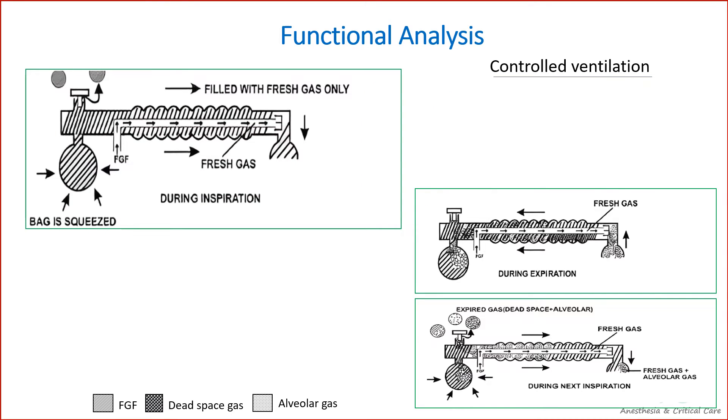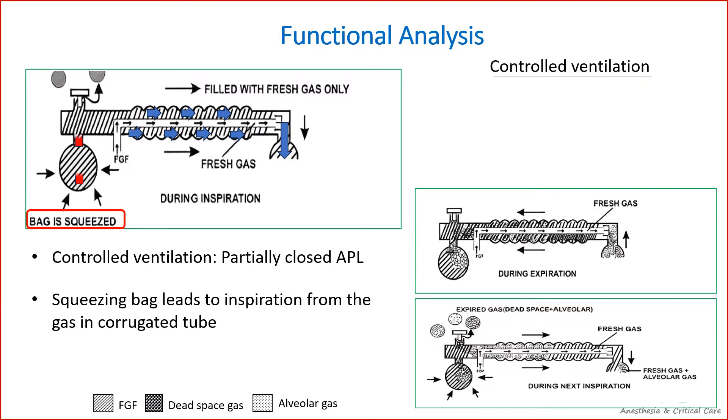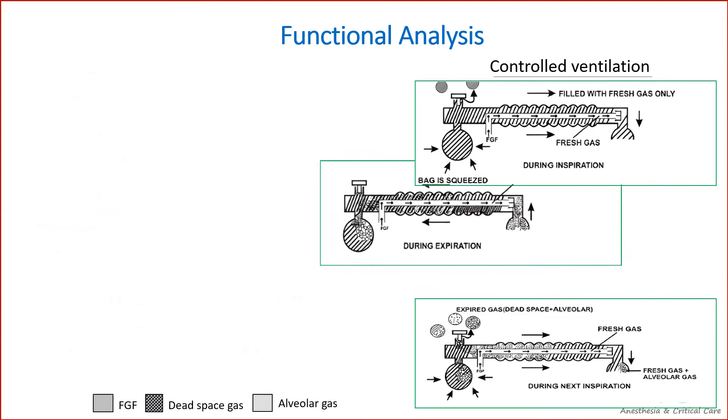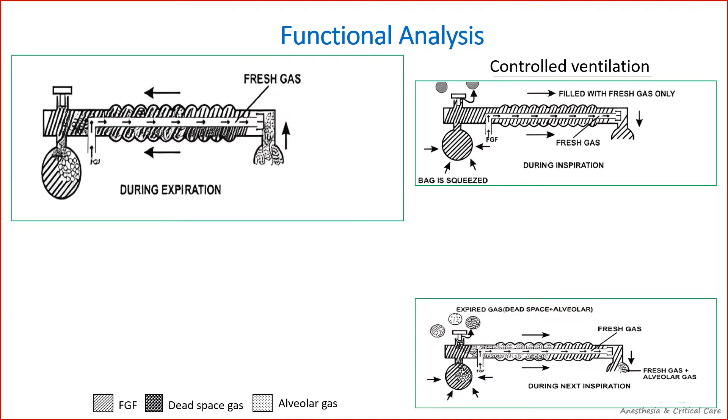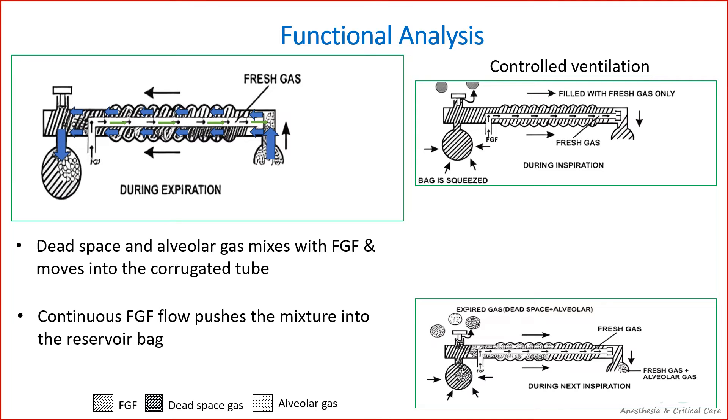To facilitate intermittent positive pressure ventilation or controlled ventilation, the expiratory valve has to be partly closed. Upon squeezing the reservoir bag, fresh gas from the corrugated tube flows into the patient. The pressure in the system also increases, which opens the APL valve and the contents of the reservoir bag are discharged into the atmosphere. During expiration, the expired gas flows down the corrugated tubing and gets mixed with the fresh gas that is continuously flowing into the tubing. During the expiratory pause, fresh gas continues to enter the tubing and pushes the mixed gas toward the reservoir bag.